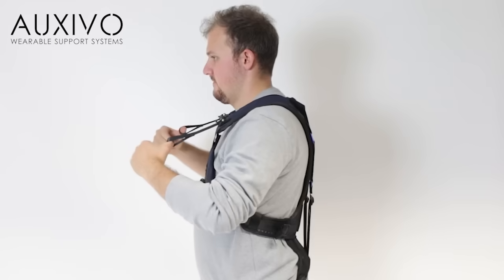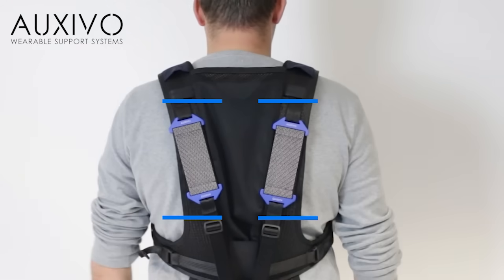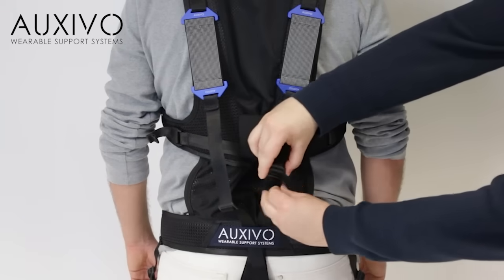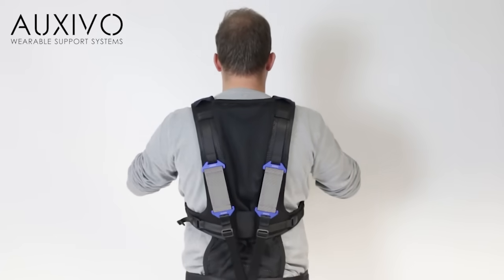Note that when activated, the elastic elements must be positioned within the indicated region to function properly. If the elastic elements are positioned too high, reaching the limit, deactivate the lift suit. Shorten the elastic element connecting strap and reactivate the lift suit.